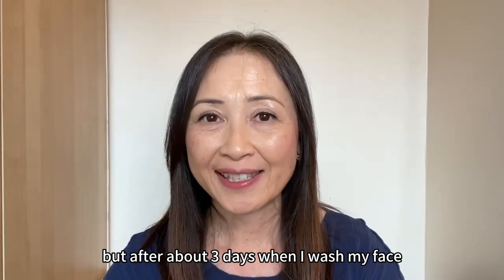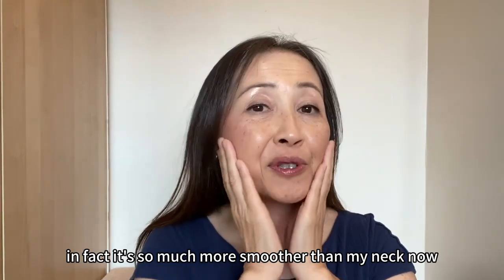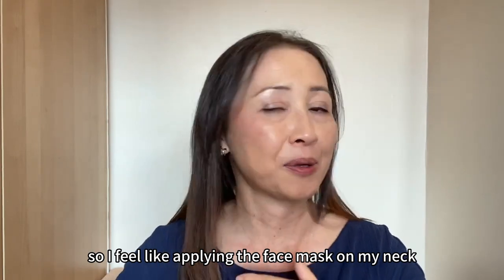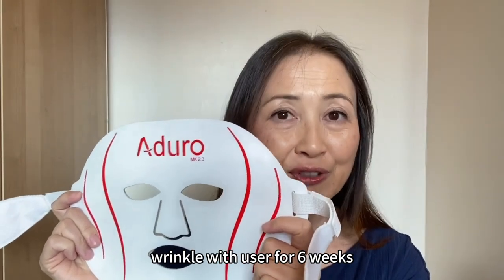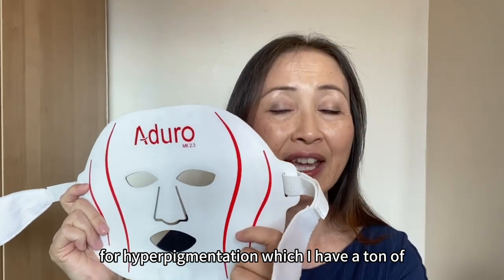I wasn't expecting much because your skin turnover rate is about 30 days or longer when you're older. But after about 3 days, when I washed my face, I noticed my face was getting smoother. In fact, it's so much smoother than my neck now — it feels like my neck is getting left behind, so I feel like applying the face mask on my neck too. My plan is to use the red light wrinkle reducer for 6 weeks and then try the green light for hyperpigmentation, which I have a ton of.